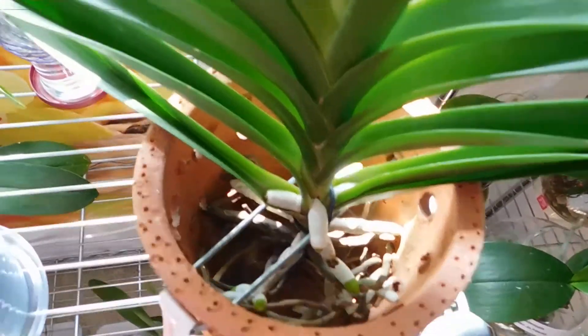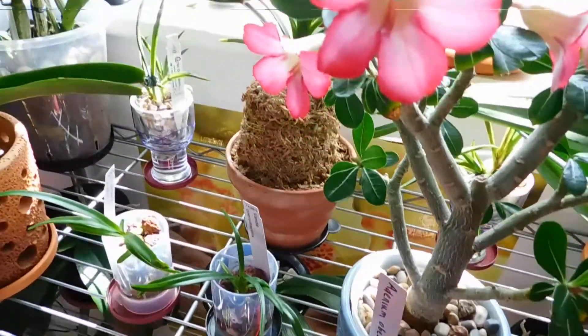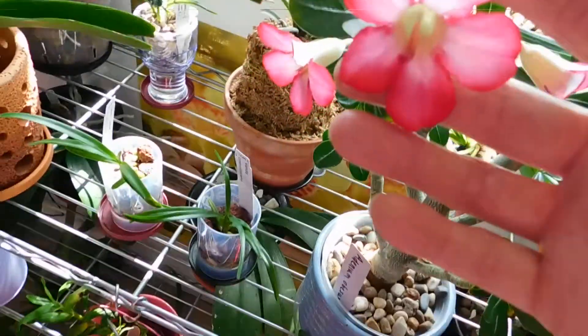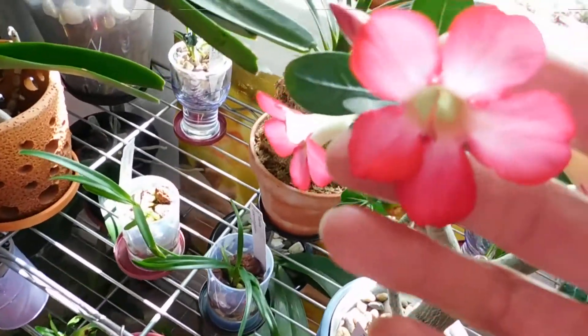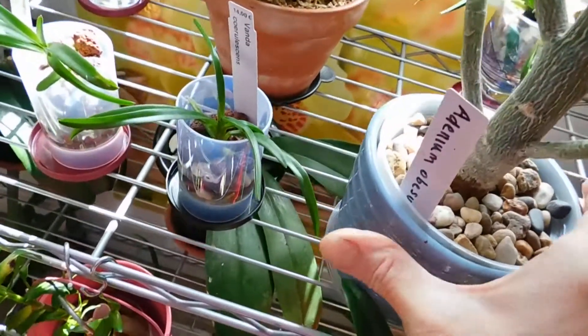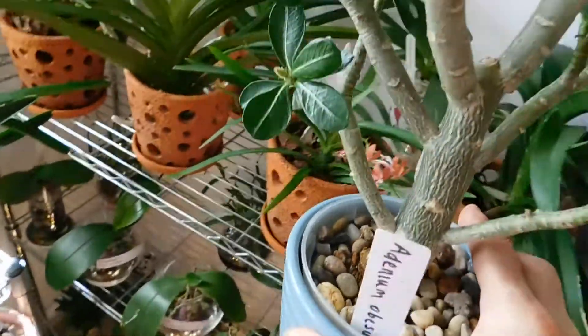What I've done is just kept two of the Vandas on this front shelf — there are new growing tips there. And I've just brought this one up, this is the Edenium Obesum. It's probably in the wrong place because it's showing very pale pink, but it's a lovely pink. Let's see if I can show you here.